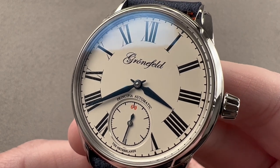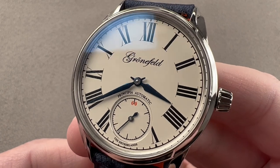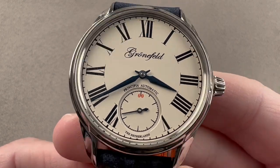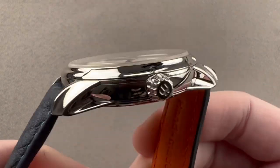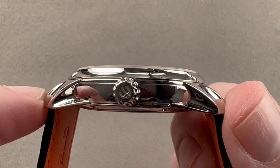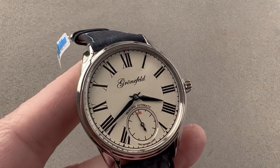Today we're discussing a watch launched in late 2018 for the 2019 model year, 39.5 millimeters in diameter and stainless steel. This is the Grunefeld 1941 Principia — the Grunefeld brothers launching their first automatic watch in the 1941 case style. The watch is 39.5 millimeters in diameter by 47 millimeters from lug tip to lug tip by 10.8 millimeters thick, with a 20 millimeter spacing between the lugs.